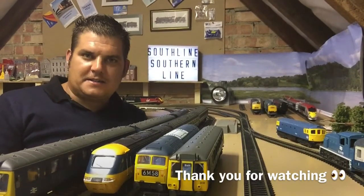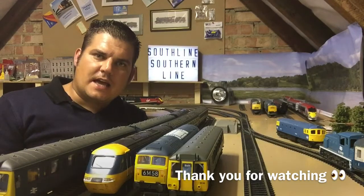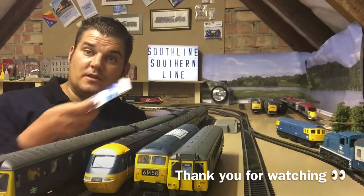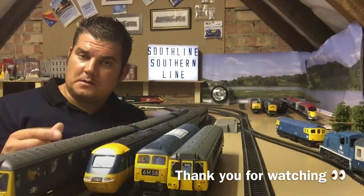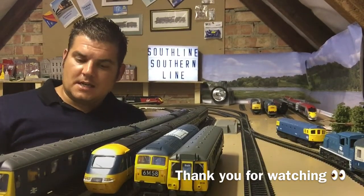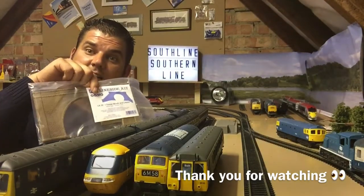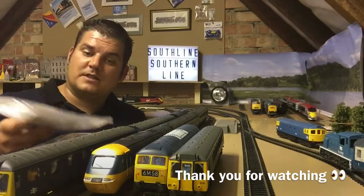There you go, that's the first part of the wiring done for the DCC and I've still got some more left, so that will come in handy for my next stage. What I'm going to do is the tunnel scene next, possibly on my layout, so that will come in handy as well.